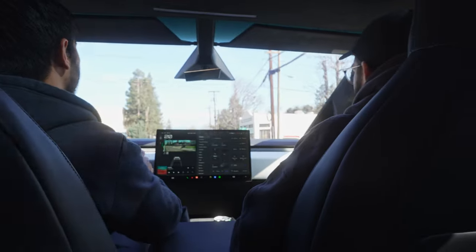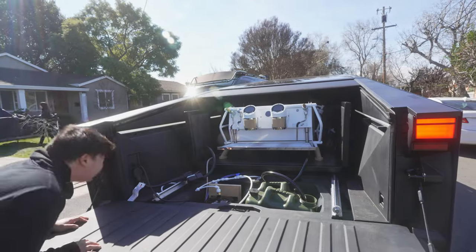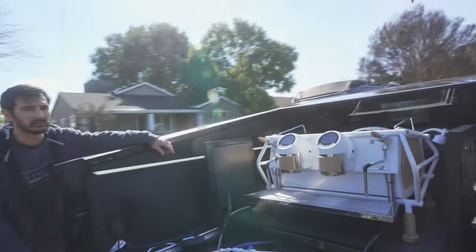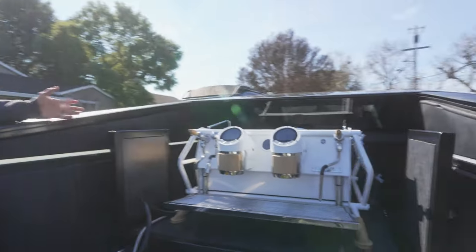We drove around the block and it works completely fine. No problems with the setup, it's not going anywhere. It's stable. I didn't even strap down or anything. That's just the weight of it - there's not much room for anything.